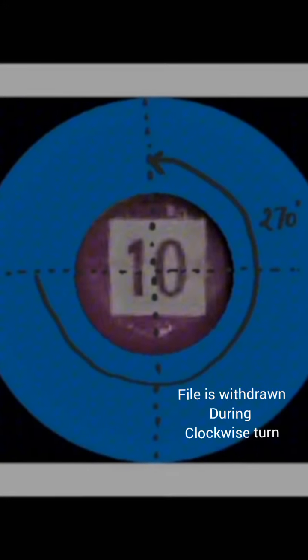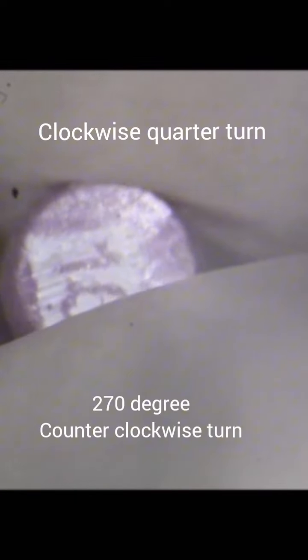This is followed by another clockwise motion of a quarter turn — around 45 to 90 degrees — with minimal apical pressure, and immediately followed by a counter-clockwise movement of 270 degrees maintaining apical pressure. This completes another turn. Three such similar turns accomplish one cycle: a clockwise quarter turn followed by a counter-clockwise turn of 270 degrees.